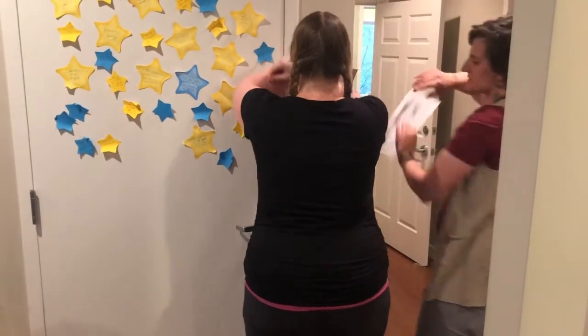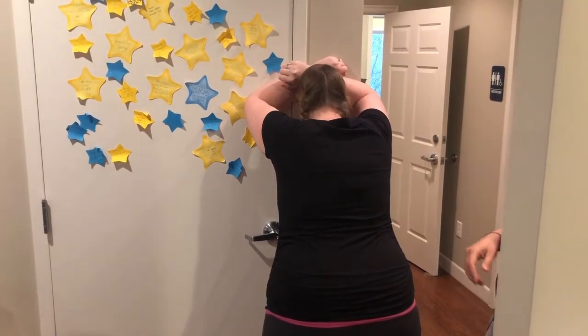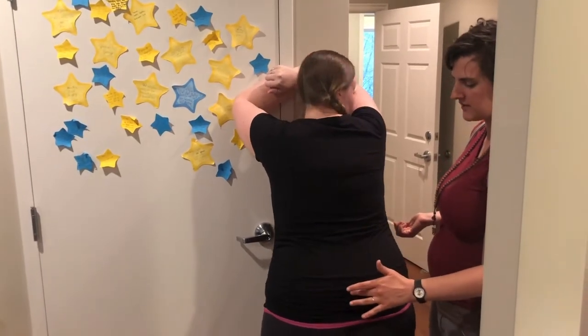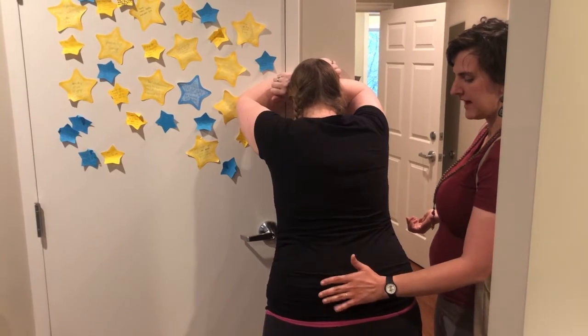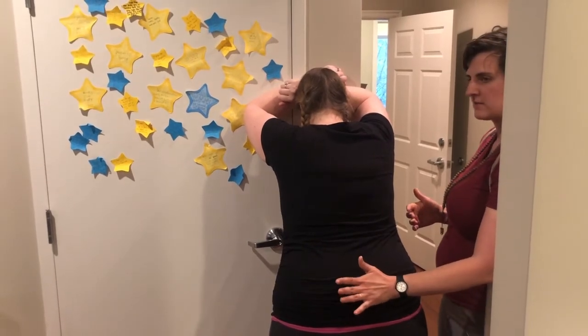Just kind of put your head against the wall this way. Let me show you my job first. So right here at the sacrum, the helper just puts their hand flat — not cupping, but flat — so this part of the hand.